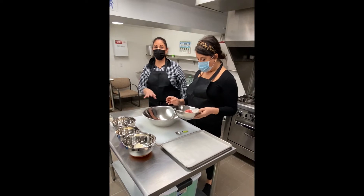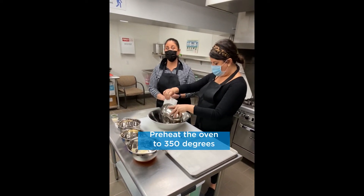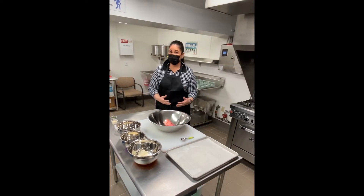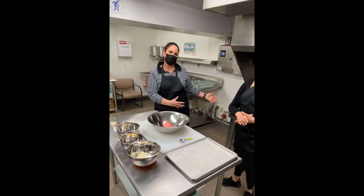Please remember, as Mary is putting everything together, to preheat your oven to 350 degrees. Before you do that, please check to make sure you don't have anything in the oven — we don't want to cause a fire. Also let people around you know that this is going to be a hot surface.